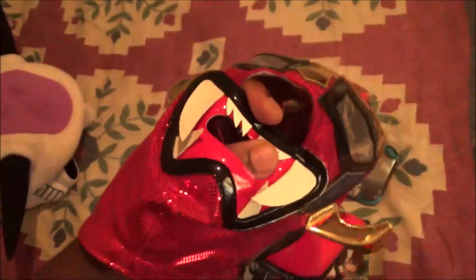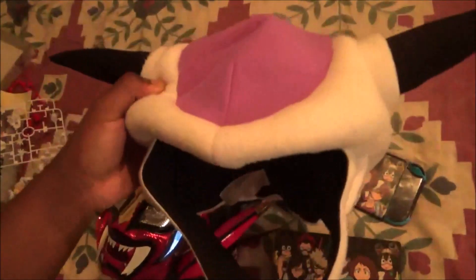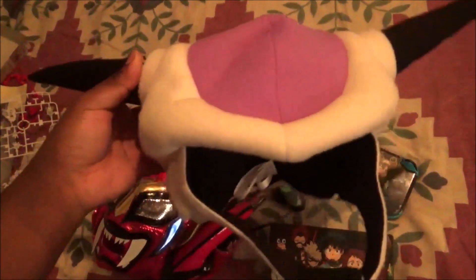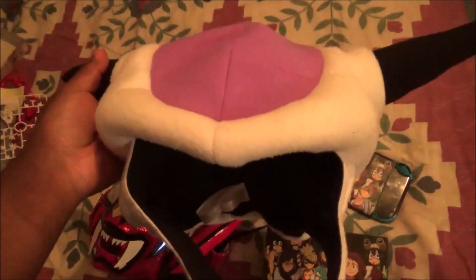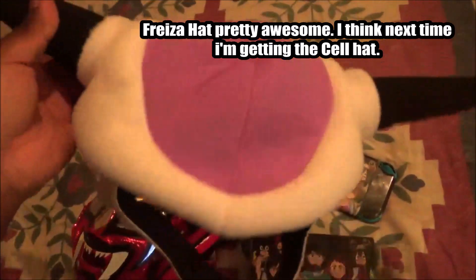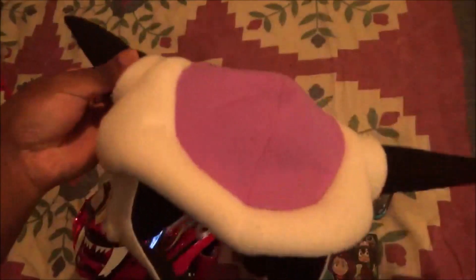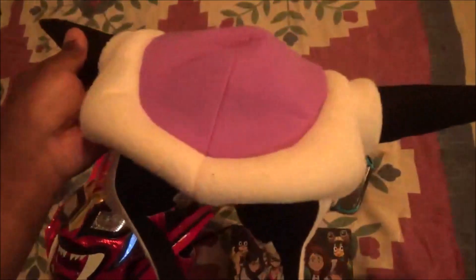This one I got from eBay — this is the Frieza hat cosplay hoodie. I guess I'll be wearing it for Halloween. Pretty awesome. It cost like $24, not that bad. Pretty sweet.